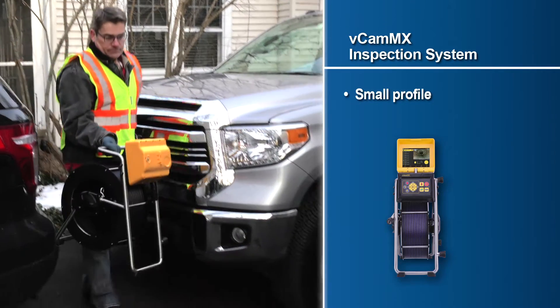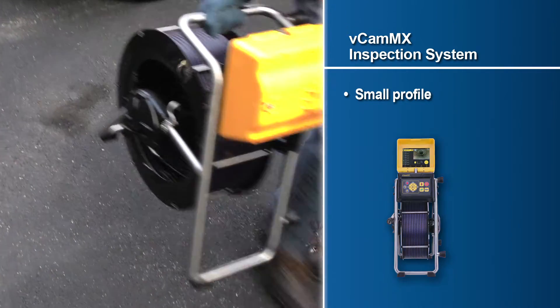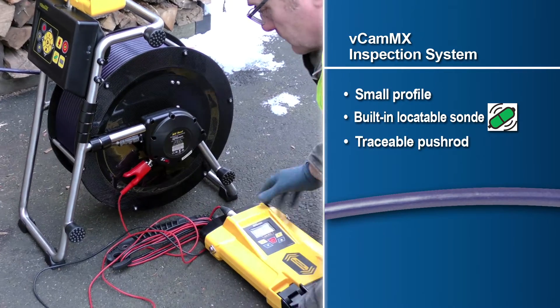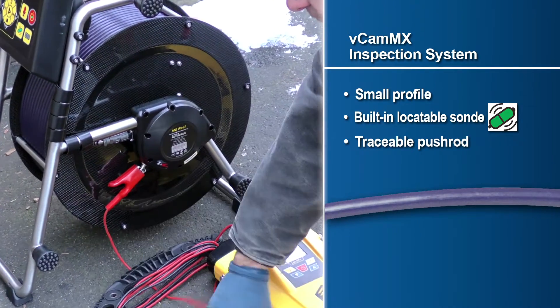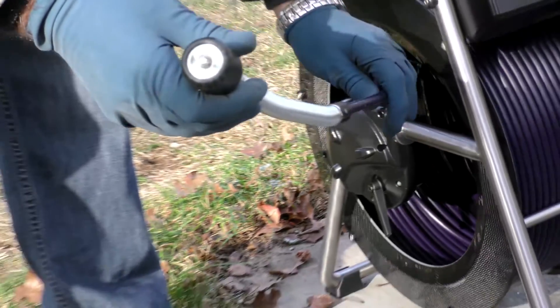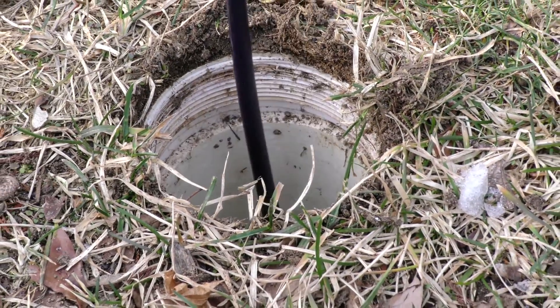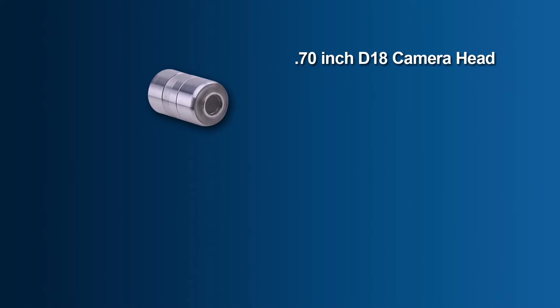The reel also includes a built-in locatable sonde and a traceable pushrod with the use of a utility locator transmitter. Two user-changeable camera heads are available for the VCAM-MX: the 0.70-inch D18 camera for lines ranging between 1.5 and 4 inches in diameter.